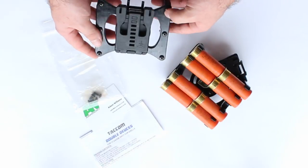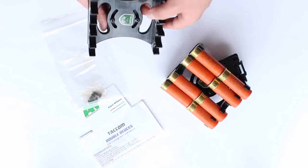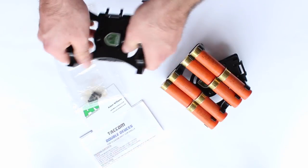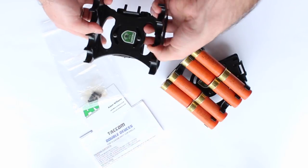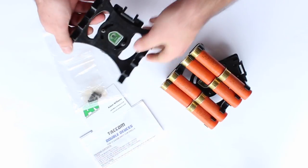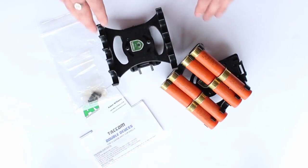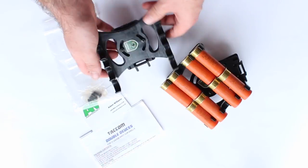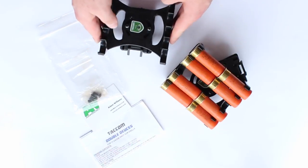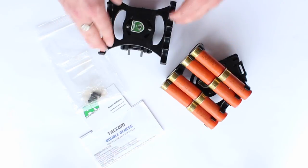They do come disassembled, so you have to bolt them together yourself — just those six bolts, and then whatever you need to mount it to. Really simple, but it's really tough, thick plastic. You can chuck these about, throw them in your range bag, knock them around — they're not going to break or fall apart easily. I was worried they might wear out with heavy use, but I've done many hours of practice with them and they've shown no sign of wear whatsoever.